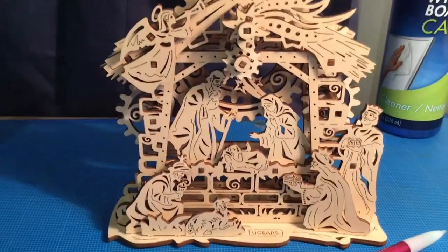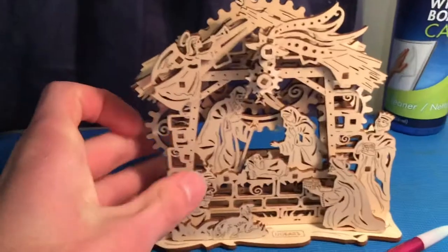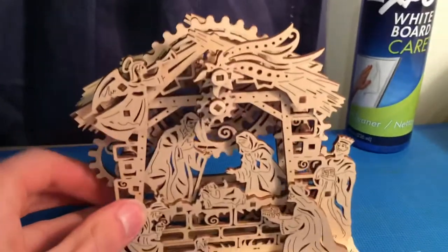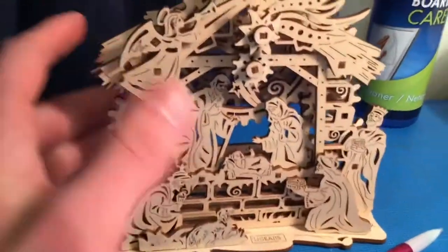And we are done. Here is the finished result. You can spin the gear on the side and the gear spinning at the stall — looks pretty cool.